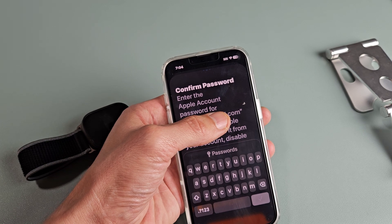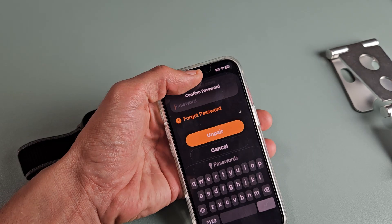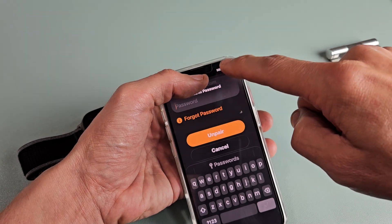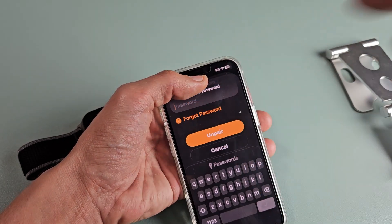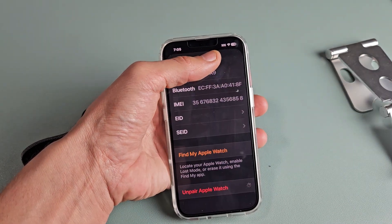Now, this pops up. I have to enter my Apple account password to remove that activation lock. I'm going to put the password there — it shows my email address above it. So let me put my password to this Apple ID. Now I'm going to tap on Unpair.